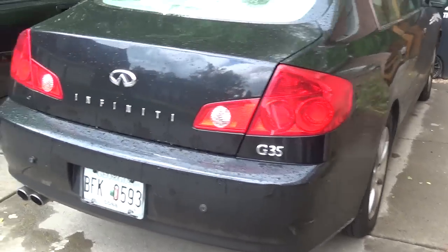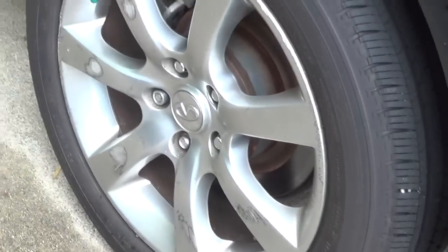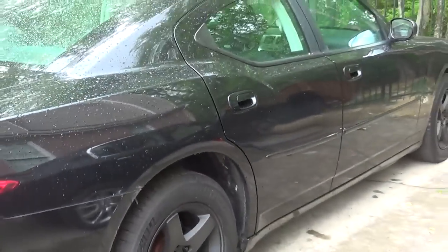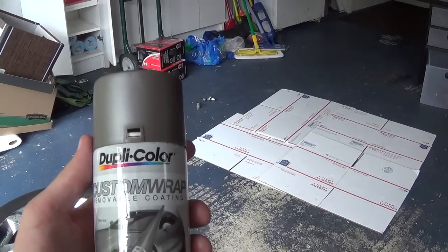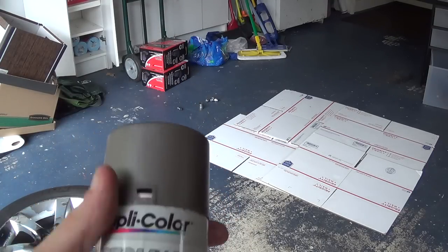Today we're going to try to fix the rims on this Infiniti — my sister's car. As you can see, there's a lot of damage; she scraped a couple of curbs. We're starting with the worst one, the front left. We already had the wheels done in Plasti-Dip before, but today we're trying a new product — Dupli-Color Custom Wraps. She didn't want matte black, so we're trying this matte silver finish.